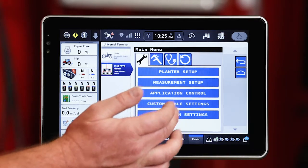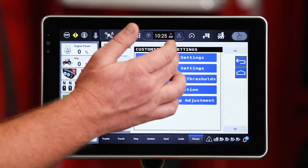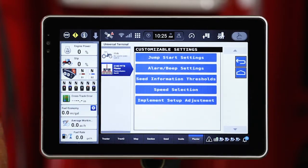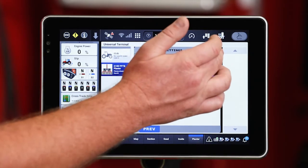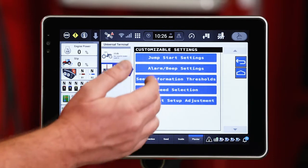The next one down is going to be those customizable settings. These are things you may change on the fly in the field. Some of those things may be like the jump start setting — we can change the default speed on those, the timeouts, those types of things. Jump start will be the topic of a future video. Some of the alarm settings: if I do a custom planting scenario where I've got certain rows shut off, I can shut off those row alarms there.